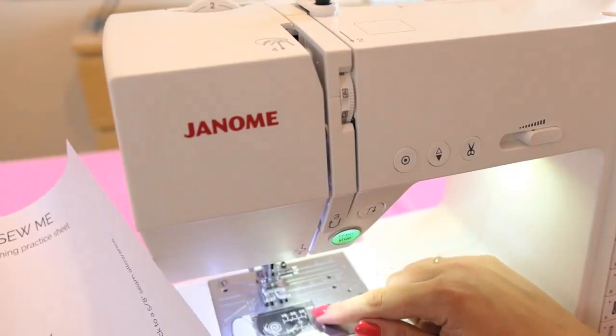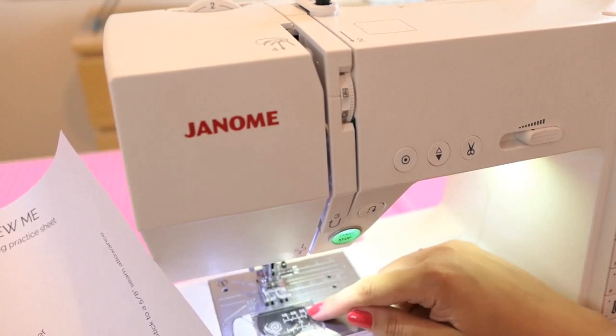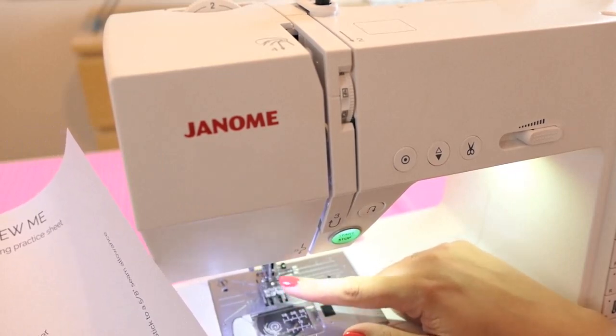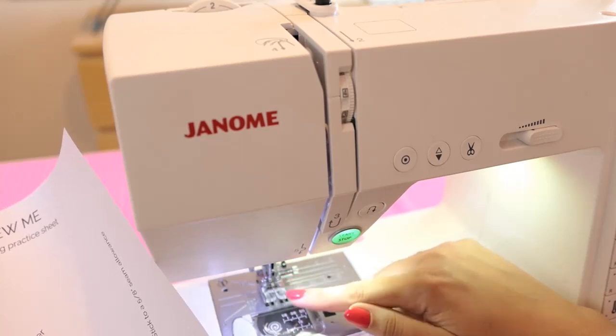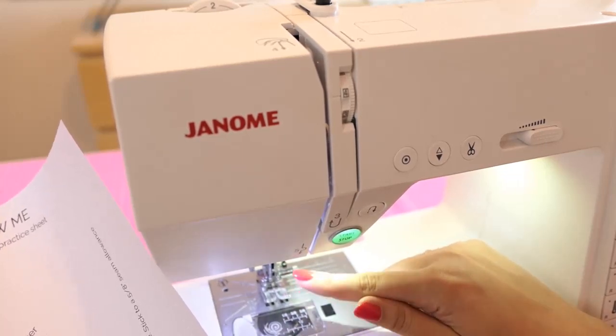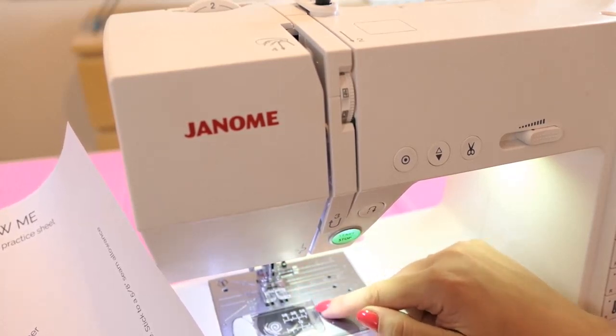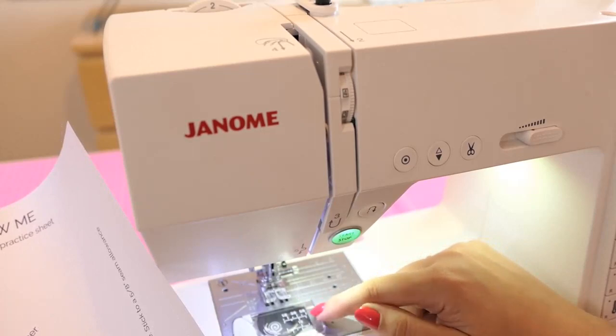My top tip is to never ever watch the needle. Always keep your eye on the measurement marker instead of the needle. The needle is going to move up and down whatever you're doing and it can be very hypnotic and quite distracting — it doesn't help you keep your lines straight. The best way to keep your stitching straight is to always be looking at the edge of your fabric and this marker here.